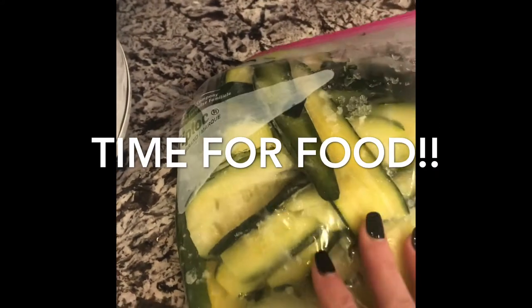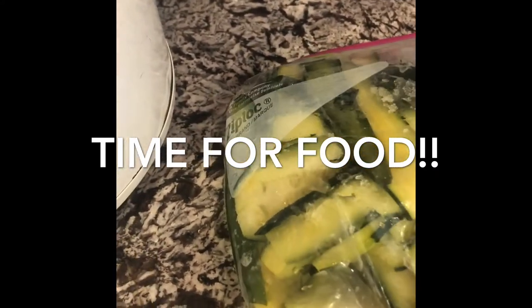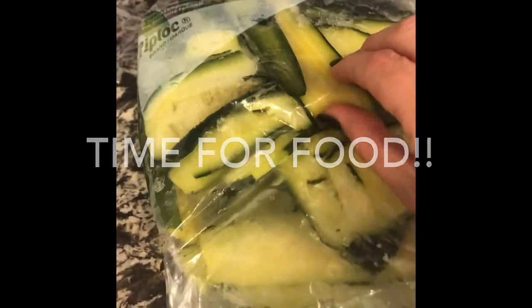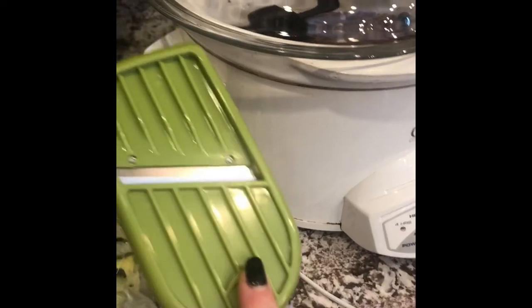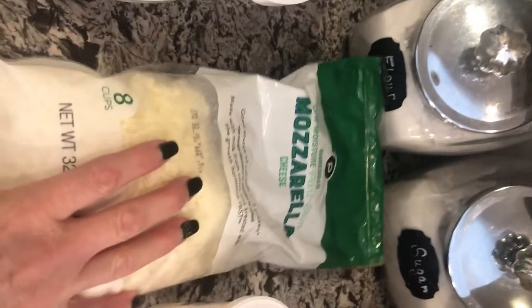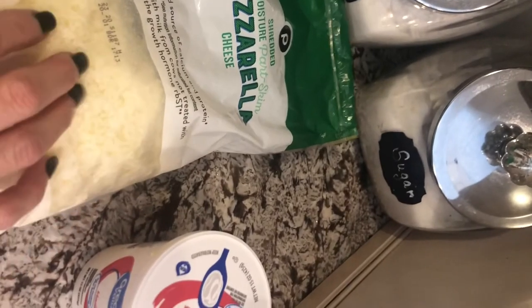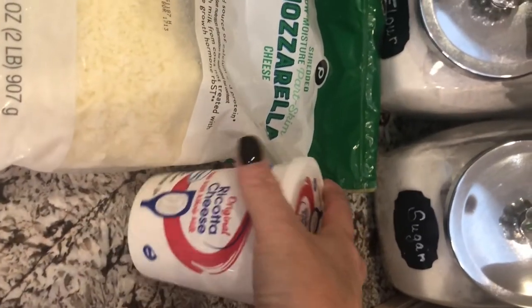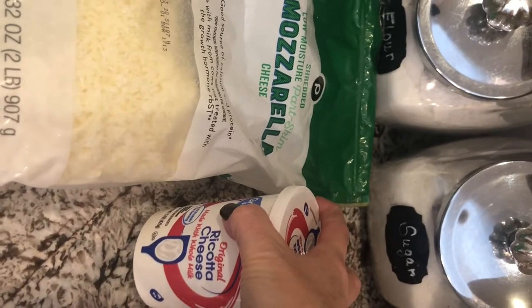I'm going to make a keto-style lasagna. Just this weekend before I left for the lake, I had some zucchini and I didn't want it to burn, so I went ahead and sliced it up in these thin slices like noodles. It worked perfectly. I've got my cheese — it's kind of frozen, so I'm going to go ahead and set it out and let it thaw and soften up.